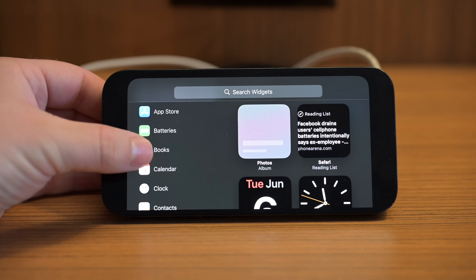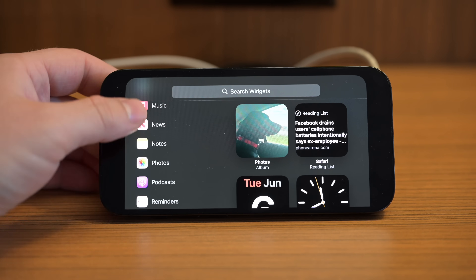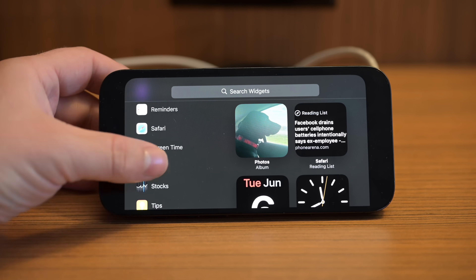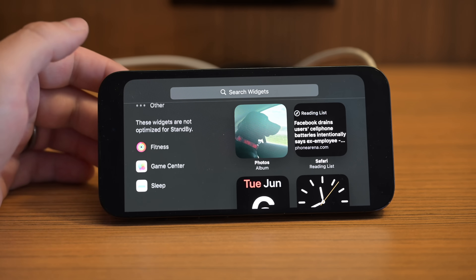Right now, only Apple's widgets are supported, though Apple is allowing third-party developers to bring their widgets into StandBy mode before iOS 17 is released. From Apple, you can choose from a ton of options including the App Store, Batteries, Books, Calendar, Clock, Maps, Music, News, Notes, Photos, and Podcasts. Some aren't optimized yet though, things like Fitness, Game Center, and Sleep. When they're not optimized, you can still add them, but they're not going to work quite right and they won't have the cool red effect we'll talk about in a moment.